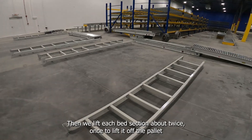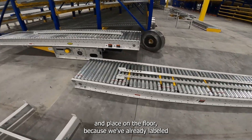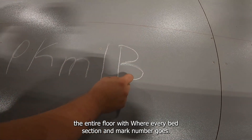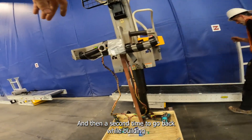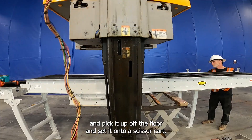Then we lift each bed section about twice. Once to lift it off the pallet and place it on the floor — because we've already labeled the entire floor with where every bed section and mark number goes — and then a second time to go back while building, pick it up off the floor, and set it onto a scissor cart.